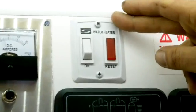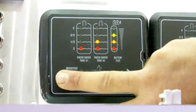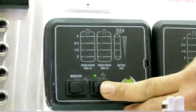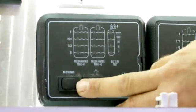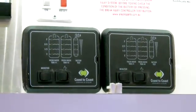We have our hot water switch up here. We have our tank monitors here which show us how much water we have in our tanks. We also have our water pump switch here which gives us pressure. We have four tanks on this unit so we have four different monitors.